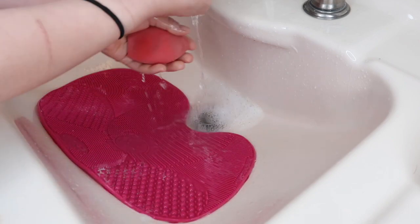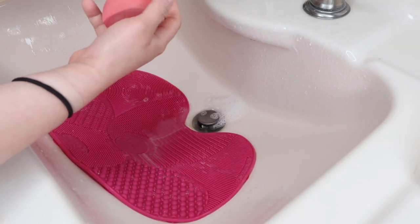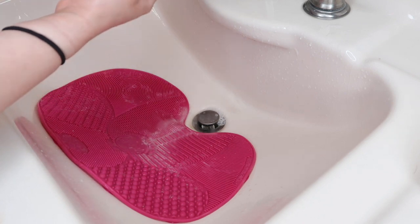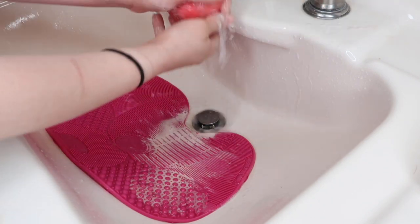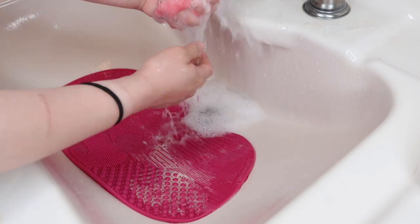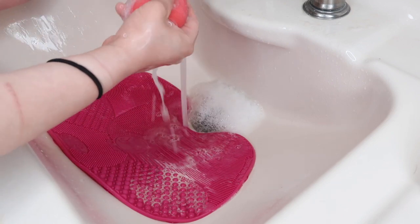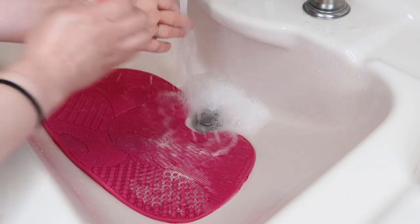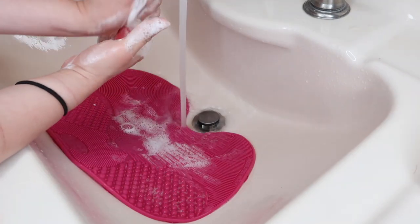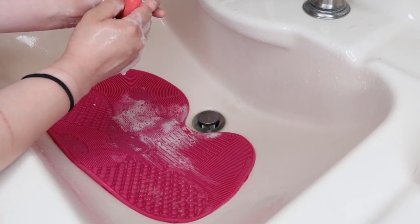Moving on to the beauty blender — I first get it really wet, add some shampoo, and squeeze the life out of it because it has a lot of makeup built in. I actually find it easier to use an unscented bar soap rather than shampoo for the beauty blender. With shampoo I'm adding it about five times, but with bar soap I just rub it and squeeze — about three times does it. I use the palm of my hands rather than the mat because the mat is too harsh and can rip the beauty blender. Using my palms is smoother and more gentle.